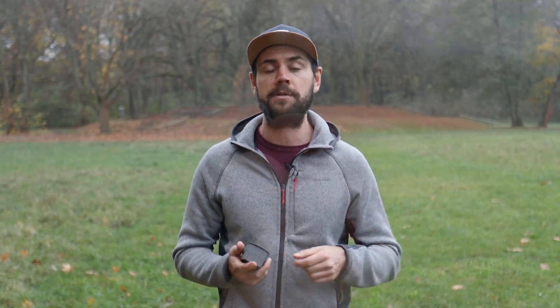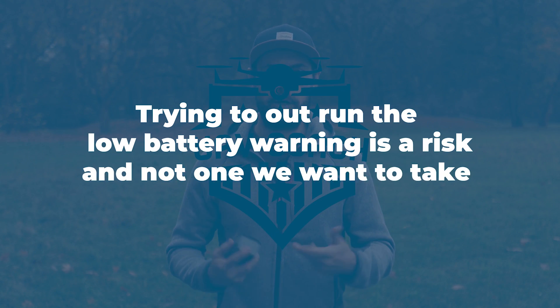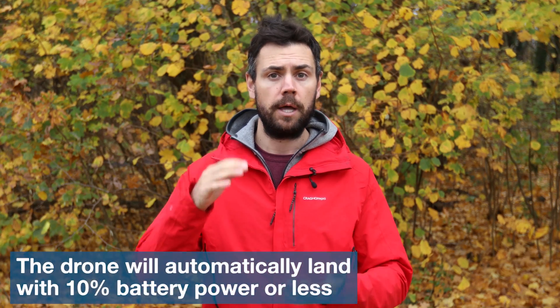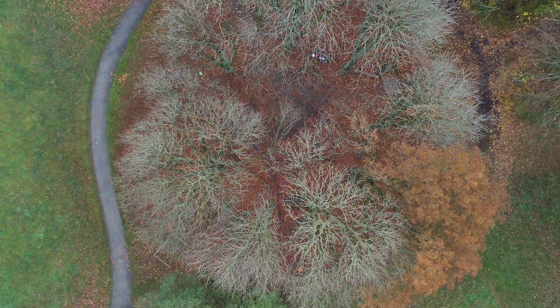Trying to beat the auto low battery return to home is possible — you can manually stop the process, switch into sport mode, and fly back to your home point as quickly as possible. That said, it's a risk and not one we recommend often. Most importantly, do not play around with low battery warnings. If the battery is critically low — below 10% — the drone will automatically land itself and you as the pilot cannot cancel this process. The drone will land wherever it is, whether above trees, water, or a field. You'll have to go find it, and that is not fun, especially if it lands in water.